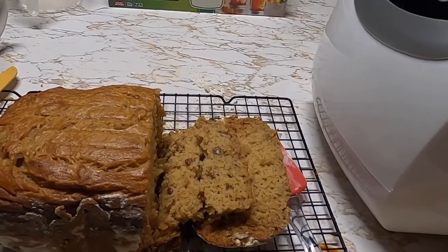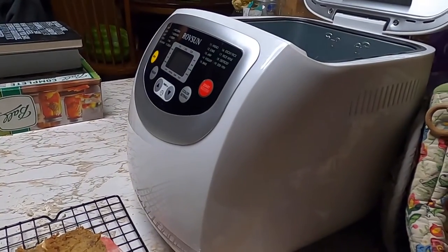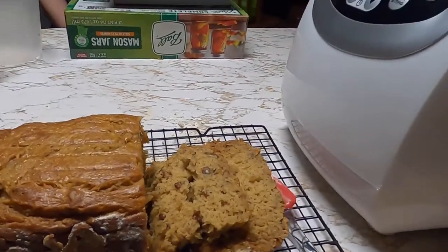Hey everybody, welcome back to Mama Z's Texas Kitchen. Today we are making banana bread in my bread machine. Let's get started on today's video.